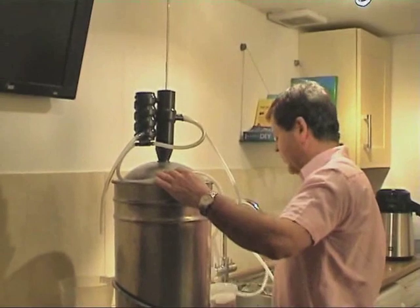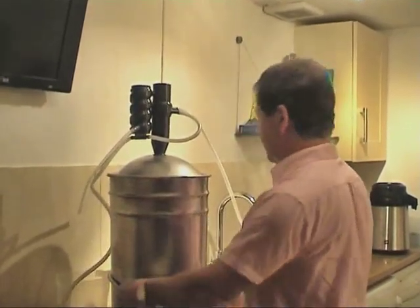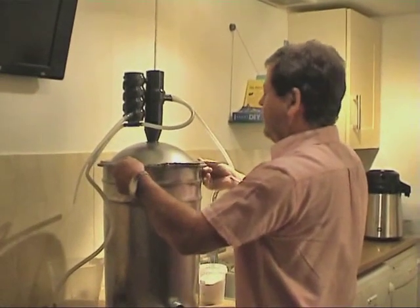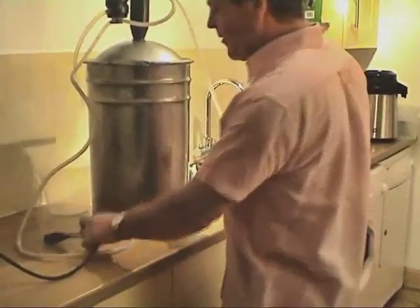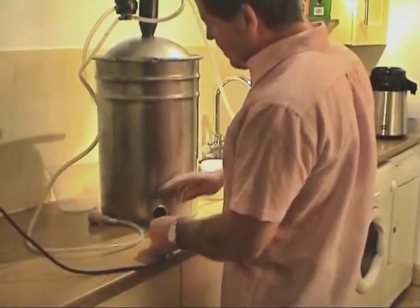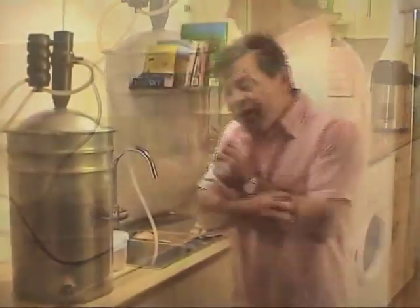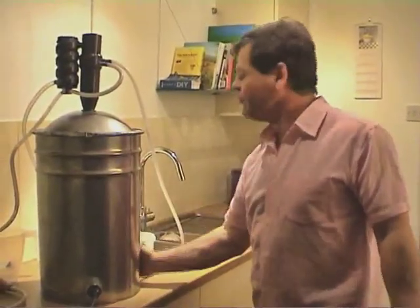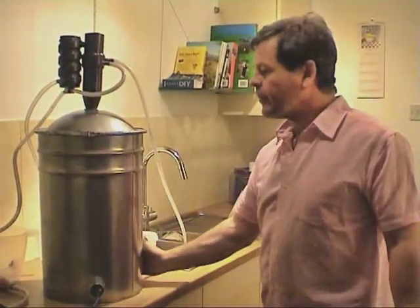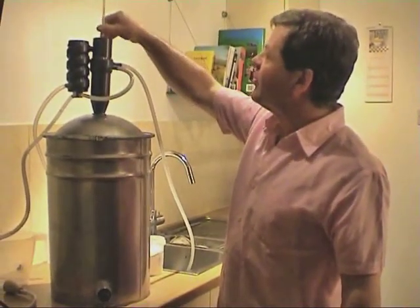The clamping ring comes up into position, and the element takes the plug from the mains. Right, we're now on. The machine will heat up for the first hour and this wall will start to feel quite warm. And as the temperature starts to rise, you'll see that on your actual thermometer.